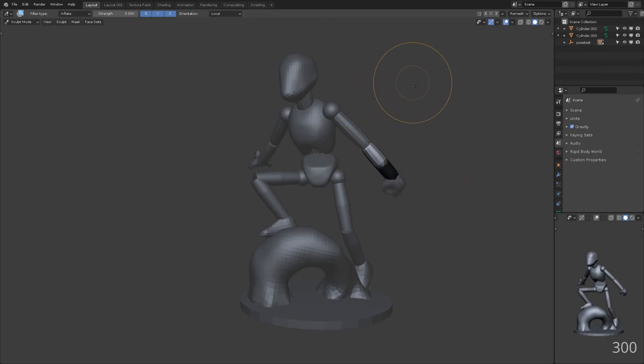Ctrl-Shift-Drag while in sculpt mode lets us make a mask using a lasso tool, then we can use mask smooth to feather it. I'm using the custom pie smooth here, which applies the regular mask smooth ten times at once.